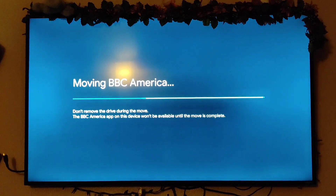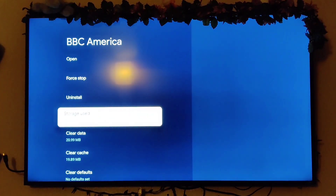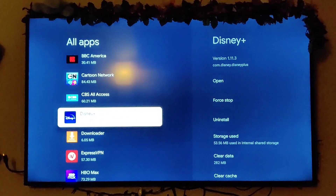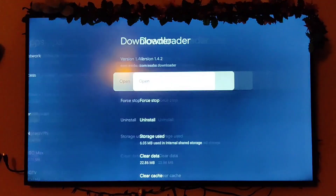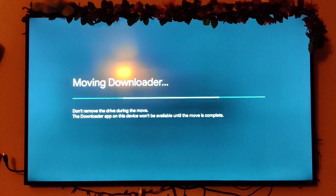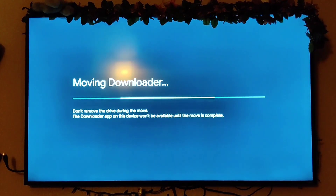I would leave the apps you use the most on the actual memory of the device itself — the 4GB internal — but the less on internal the better; that keeps it running smoothly. I'm moving Disney Plus and Downloader over too — click storage used, move it down to the SanDisk storage. I added a 32GB because I won't need much more than that.